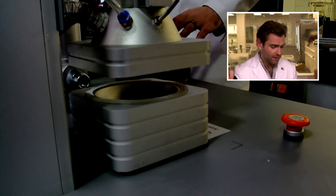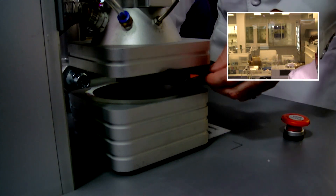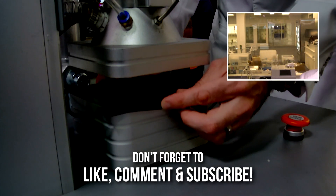Hey everyone, welcome back. We're testing every single mask on Amazon. Today we are looking at the Albatross protective mask. Let's get it in the clamper.